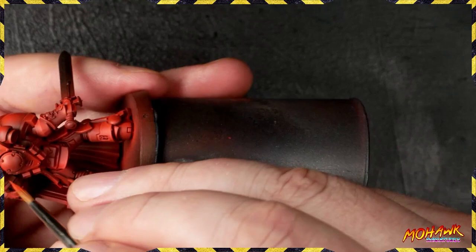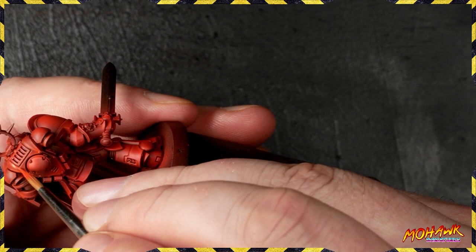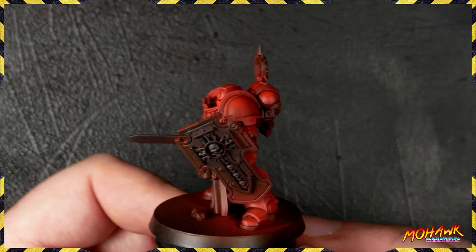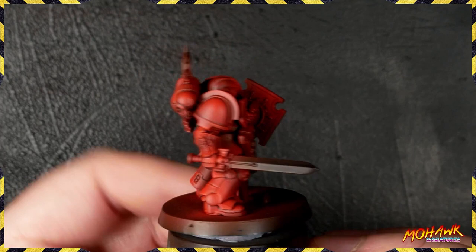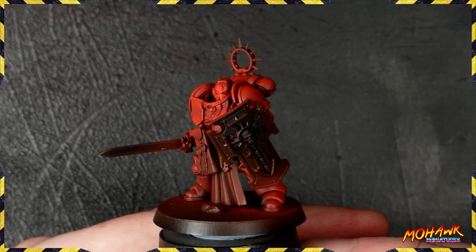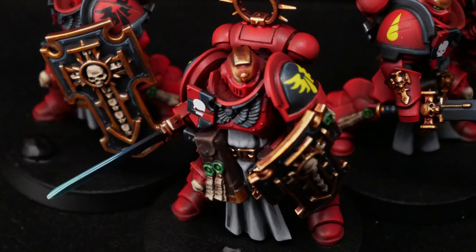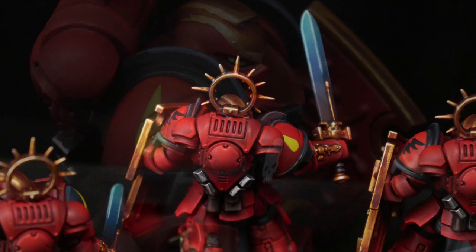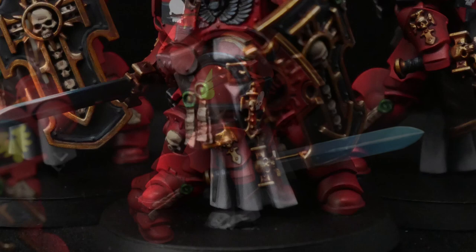To round out the video: after showing you how to do the armor, you can use these same techniques with different colors to paint any chapter you want on the tabletop — we just happen to be showing it with a Blood Angel. If you want to see how we did all the other elements — the shield, power sword, gold, leather, cloth, and everything else — tune in on Patreon next Friday where we'll guide you through all the steps to get these guys looking absolutely phenomenal, including the transfers. Thank you for watching — like, comment, subscribe — and we'll catch you in the next one!